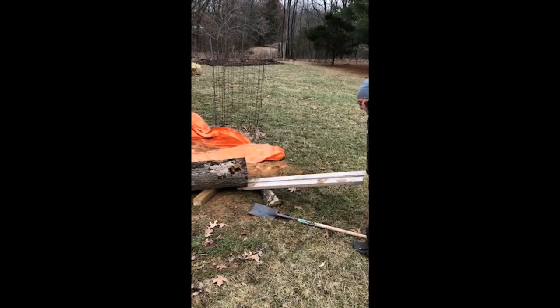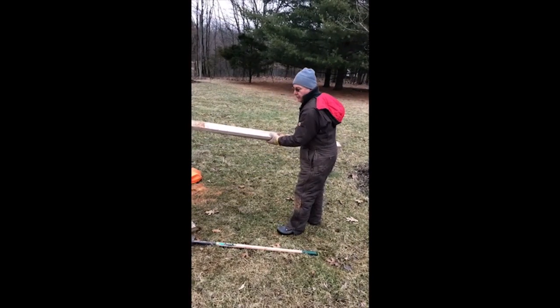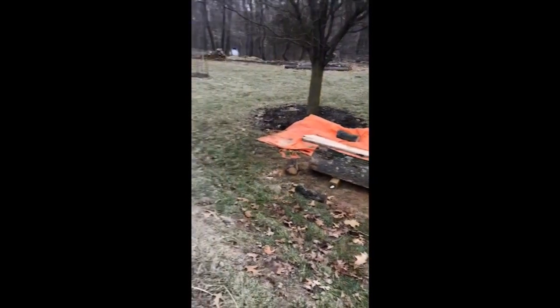There you go. Now I can set up the sawmill and get a few more boards off and continue working.